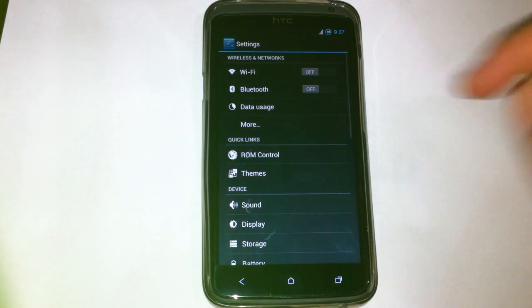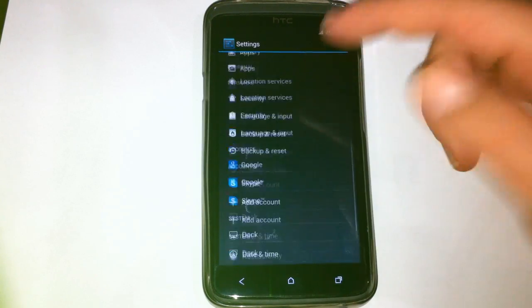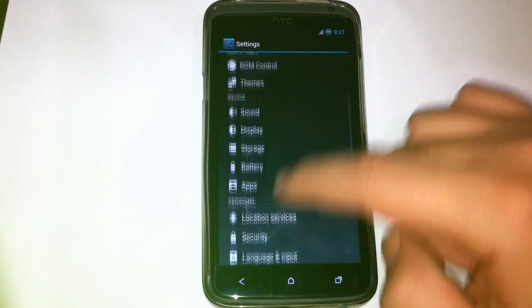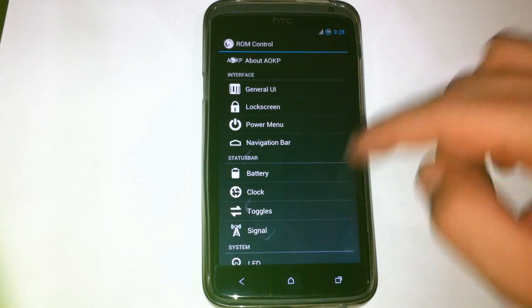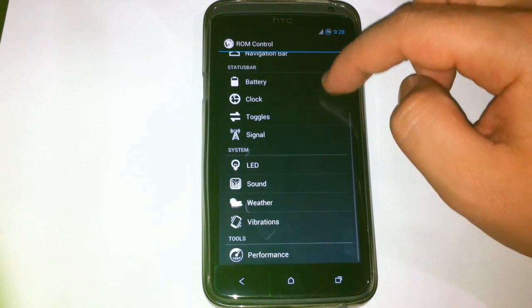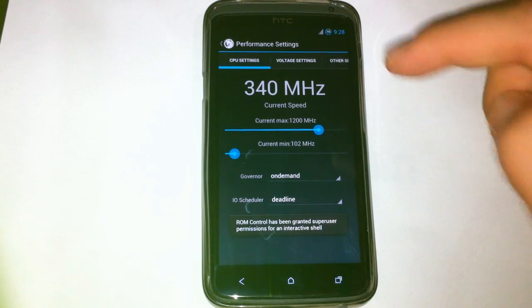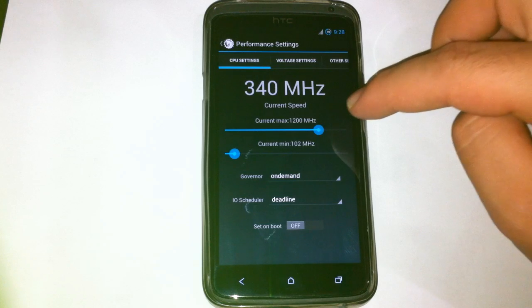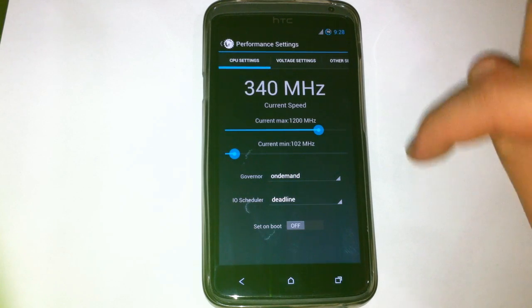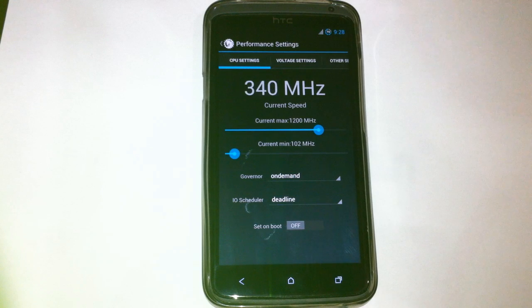Here in settings, most of those are default Android 4.1. And here are some extra settings in ROM Control. There are a lot of them — you can change the interface, status bar, system, and we also have performance tools integrated. When you install it, the current maximum frequency is set at 1200 and minimum at 100. You can adjust it, you can turn it up to 1500, but there's no need for it because everything is running pretty fast.